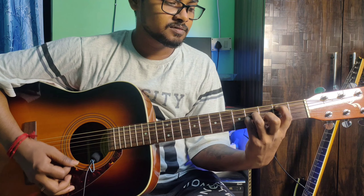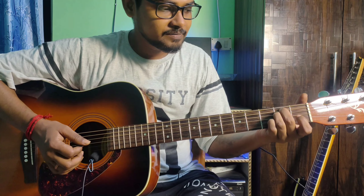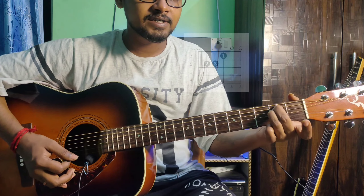E minor and E major are both very easy. For E major from E minor, just add the index finger to the 3rd string 1st fret and you have E major.